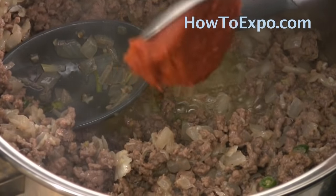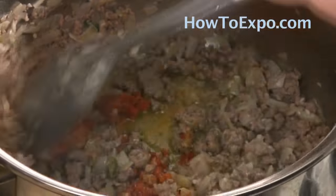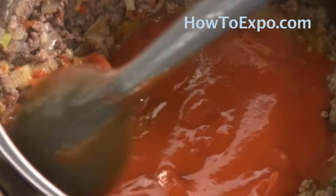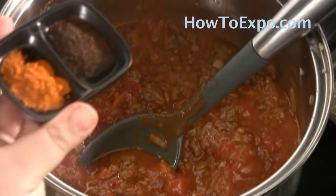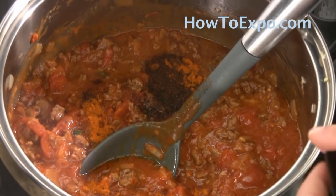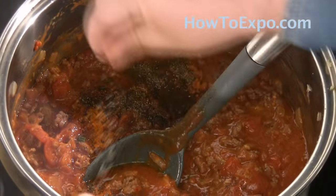The meat is browned, so I'm adding one and a half tablespoons of red pepper paste, a 15-ounce can of diced tomatoes, and a 15-ounce can of tomato sauce. Also half a teaspoon of sumac and half a teaspoon of cayenne pepper — the cayenne is optional depending on how spicy you like it — plus a little more black pepper and salt to taste.